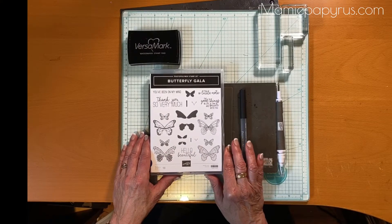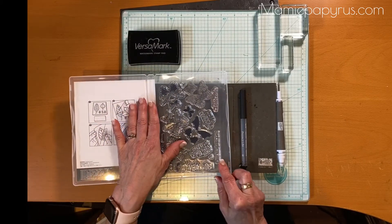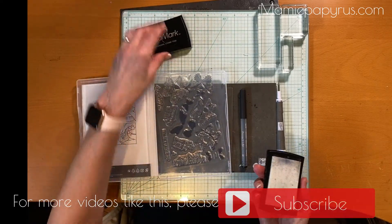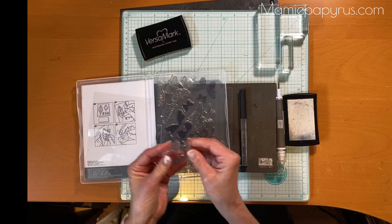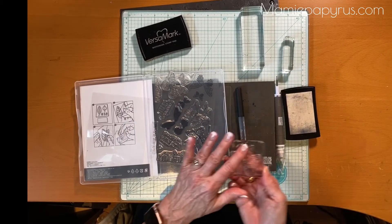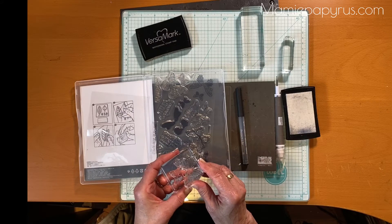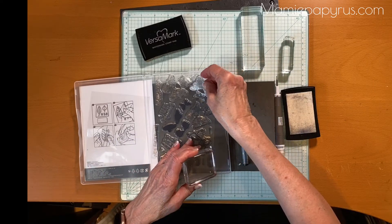There are a couple of things we need to know when we get a photopolymer stamp set as opposed to the red rubber stamp set. They are just as lovely, no doubt about it, however they tend to stain a little bit. So to prevent or postpone the staining, I like to rub a little bit of Versamark on my stamp before I use it. That will condition the stamp — I'll use a block here and get some Versamark on my stamp, and I leave it on. I don't clean it, so that when I apply the regular classic ink it still gives you a really nice impression but it will not stain as much as if you don't put the Versamark first. That's one little tip.